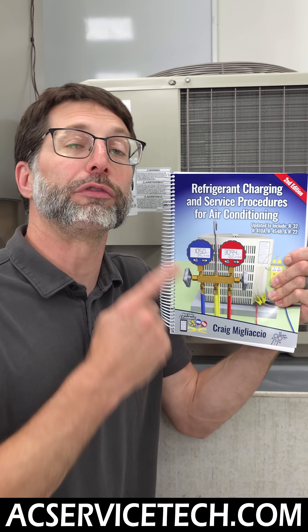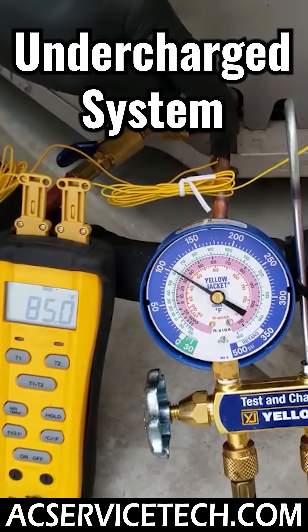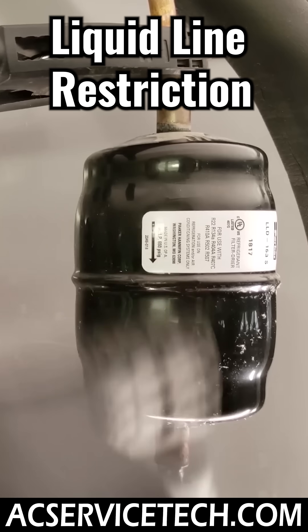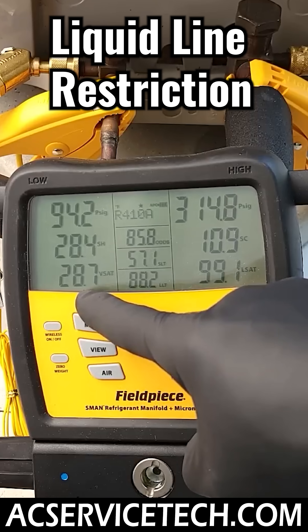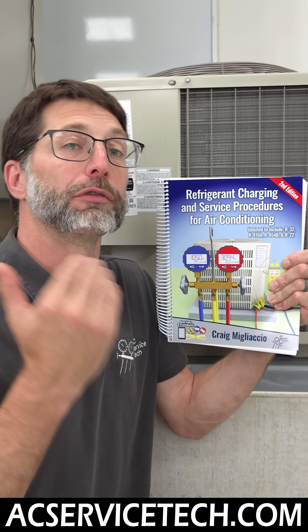We cover vacuuming and breaking the vacuum with refrigerant from the bottle or from the system, charging indicators to tell if you're undercharged, correctly charged, or overcharged. We also go over troubleshooting indicators to identify problems in the system, such as a liquid line restriction, low airflow, or contaminated refrigerant charge.